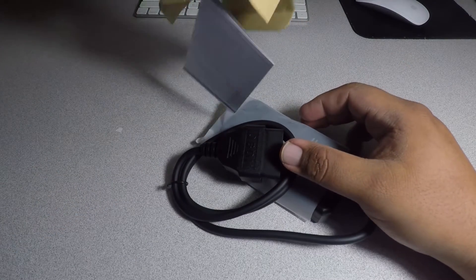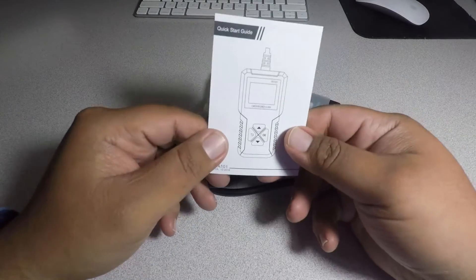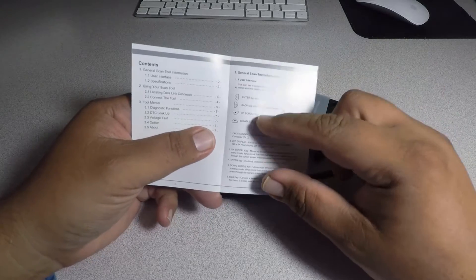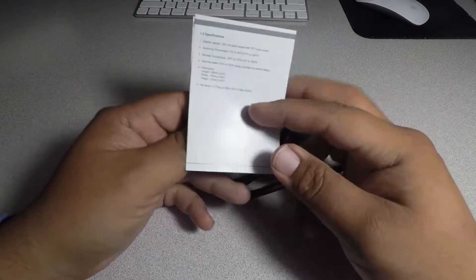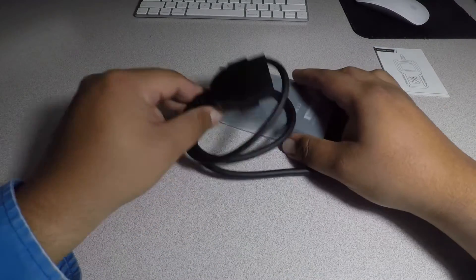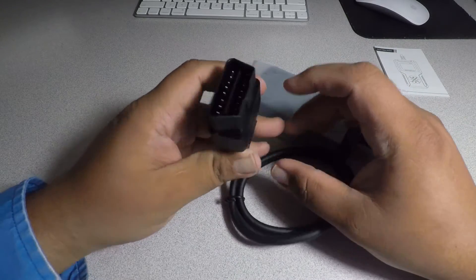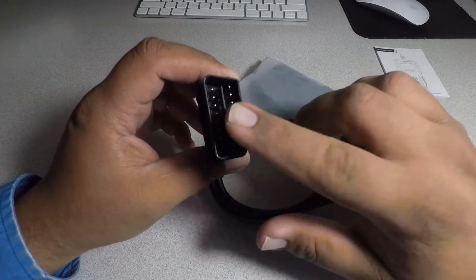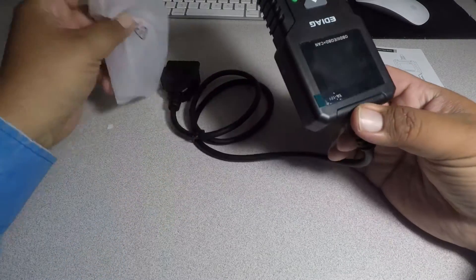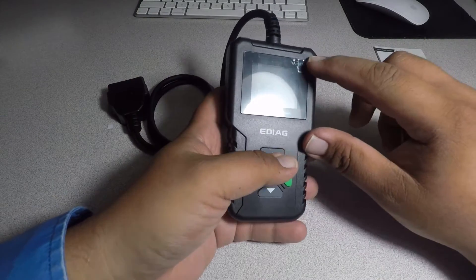Alright, first of all we got some instructions here — really basic instructions, just the regular functions of the buttons. We got the port here, this is an OBD2 port, your standard port — I believe 1997 and up on vehicles. This is the device itself. It does come with a nice little bag and a screen protector.